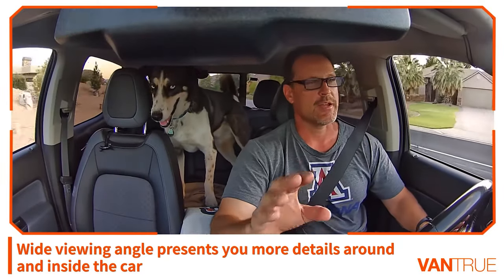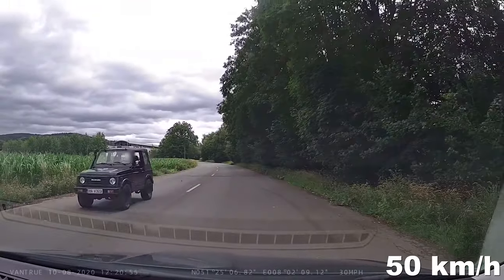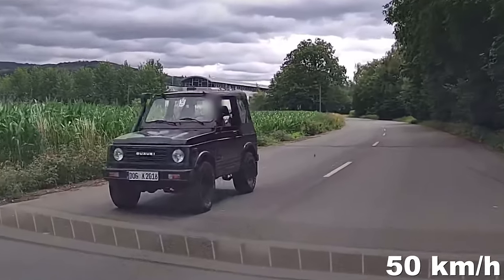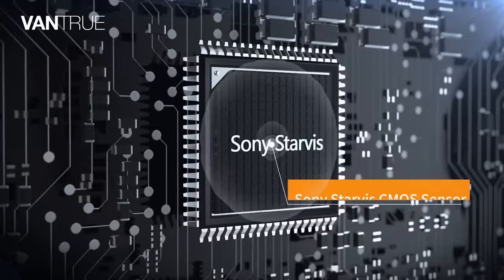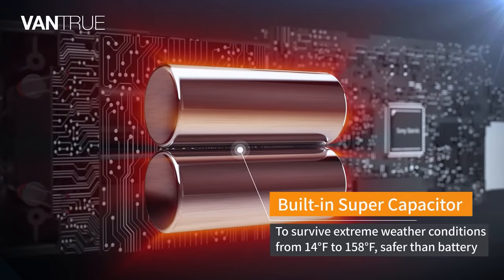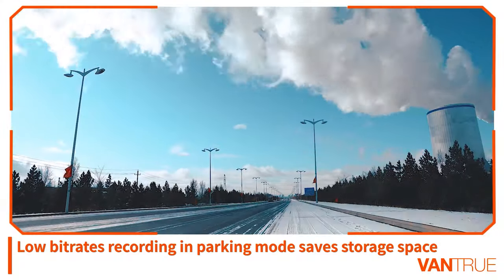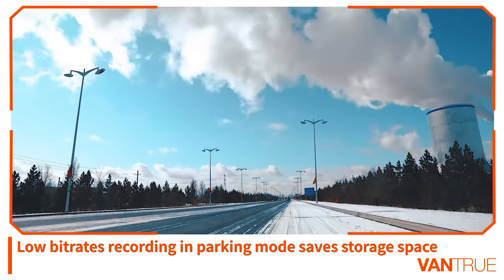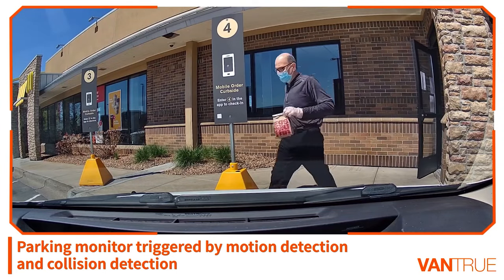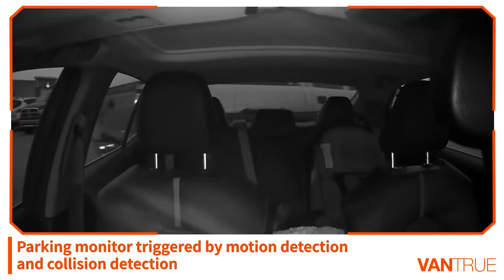When the front camera is used alone, video quality improves to 1520p — more than clear enough to capture license plates. The Vantrue N4 is powered by a super capacitor rather than typical lithium batteries, making it suitable for extreme weather ranging from 14 to 158 degrees Fahrenheit. Memory capacity is up to 256 gigabytes.